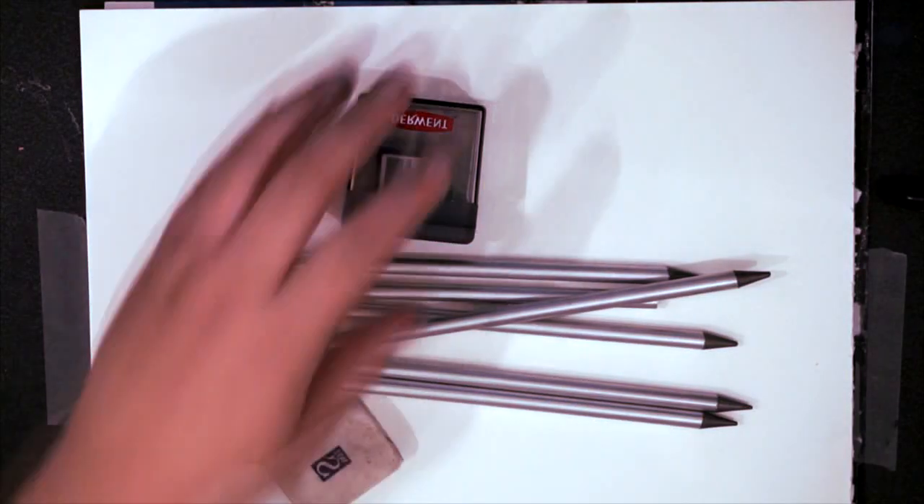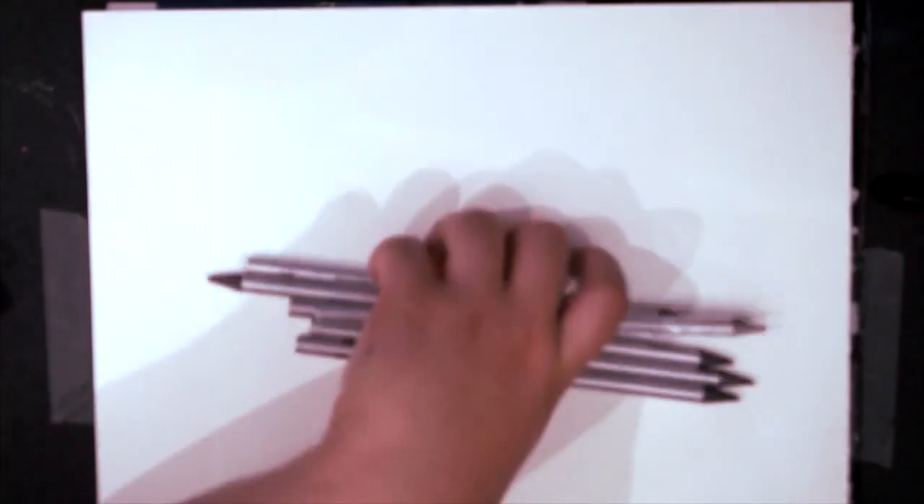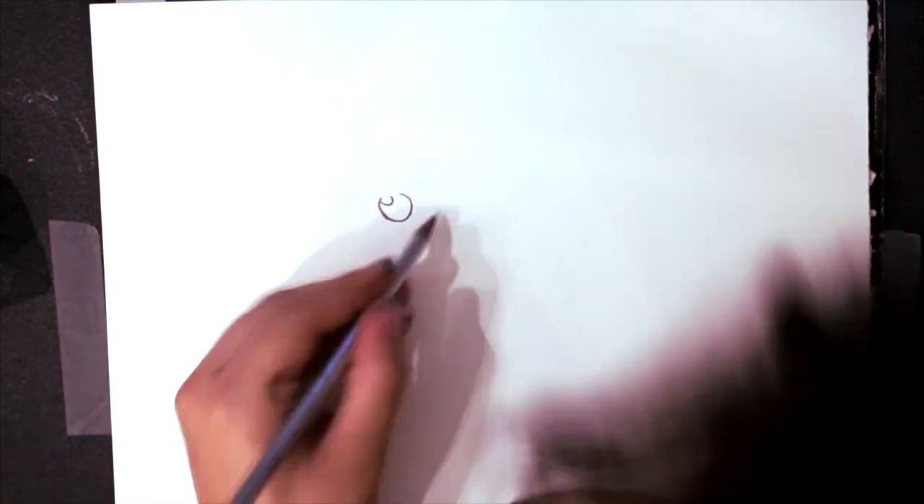Hello everyone, it's Lady Pops, and welcome back to my channel. Today I'm going to be showing you how to draw your own little adorable gremlin.